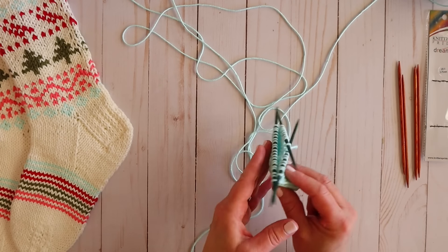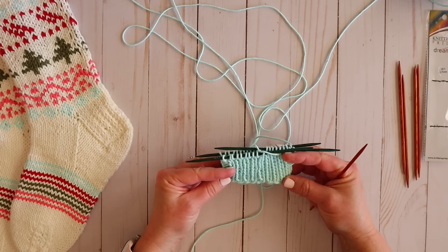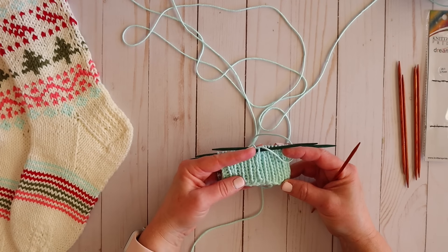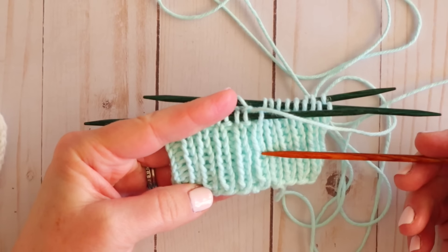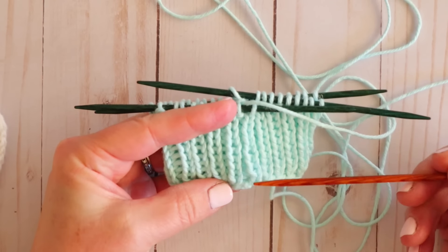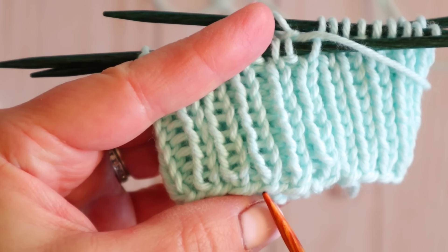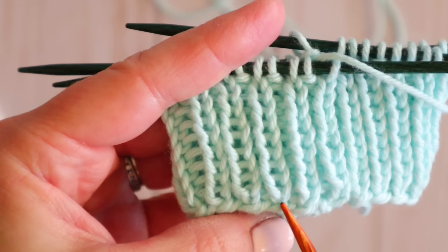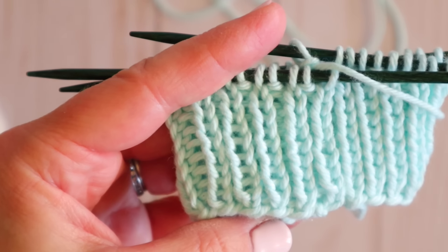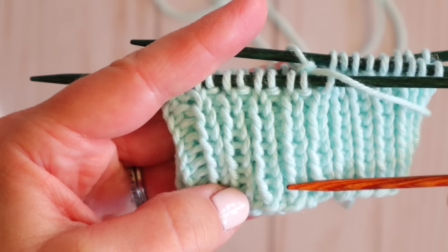Here is our cuff — I decided to do 10 rows. It doesn't really matter how many you do as long as you write it down so you know exactly what you did when you go to make your second sock. If you're new to knitting, each one of these little V's is a row. This first teeny tiny V at the bottom is your cast-on edge and most people don't count that as a stitch. Just make sure you know how many rows you did and how you counted it, and do the same thing on your second sock.